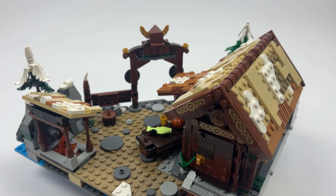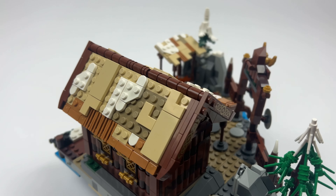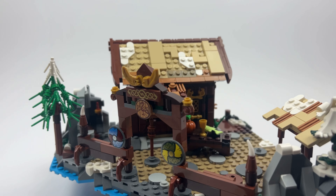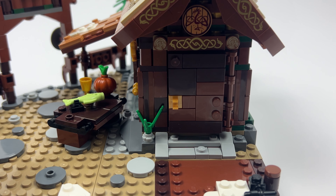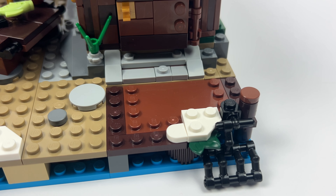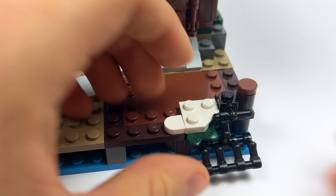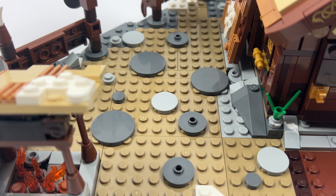That's it for the construction of our first module. Let's take a quick look at it. The MOC designer calls this module the crannery, but I would rather call the module the village center, because it not only offers the crannery but also the largest area of the entire village if we connect all the modules together. I'd like to start directly in front of the crannery — there's a small fishing net on the footbridge using a familiar building technique that the designer has used in his previous models as well.